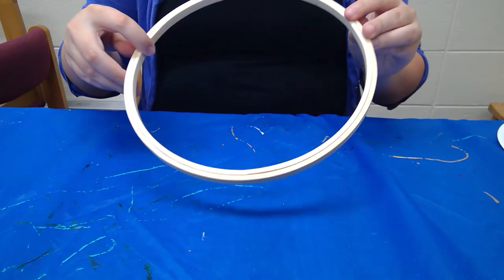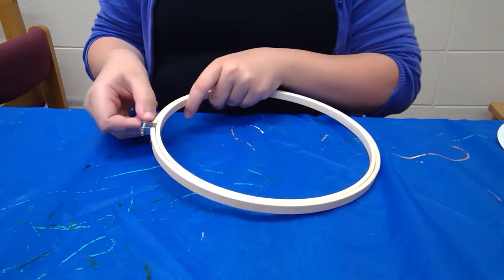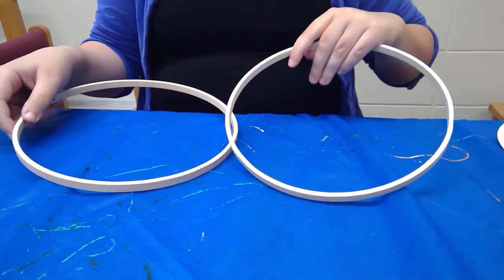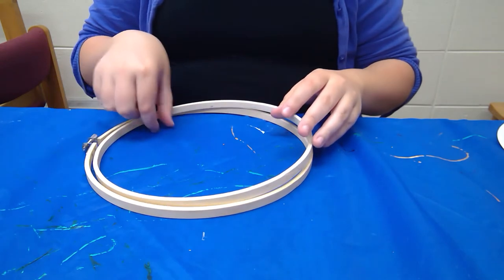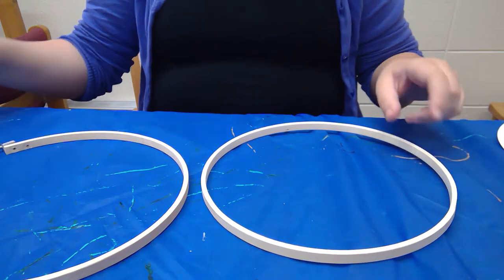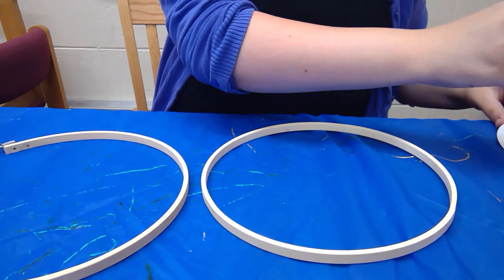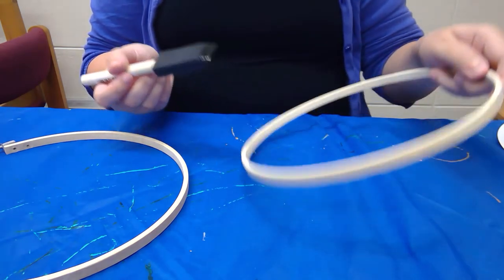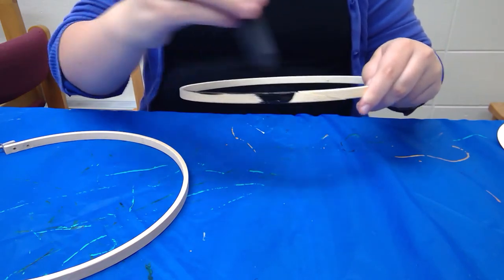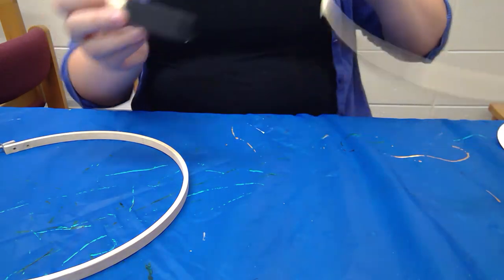The first thing you're going to want to do is take your embroidery hoop and loosen the top just so you can separate out the second ring. All embroidery hoops come with a second ring in order to pull the fabric you're using over — that will later be our spider webs. For now we just want to make the embroidery hoops look a little more spooky, so take your black paint and your separated embroidery hoop and just start painting it, keeping going until it is completely black for both hoops.